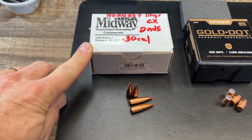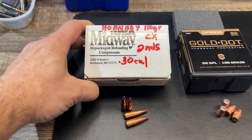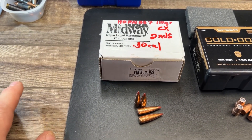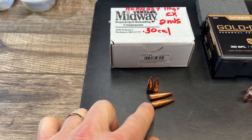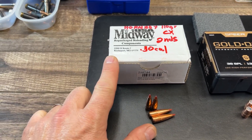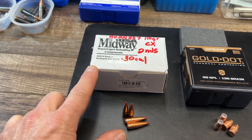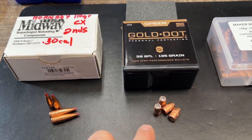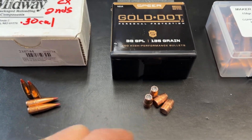I took advantage of the factory second bullets that MidwayUSA had here a few weeks back. I picked up some 50 caliber bullets for the 50 Beowulf, and I picked up these 110 grain 30 cal — these will be loaded up in a new load for the 300 Blackout. I also picked up those 225 grain 338 caliber for the 8.6 Blackout, all factory seconds, and these are all identical pretty much to the factory loading. Coming up in 38 Special, we've got the 135 grain Speer Gold Dot bullet that we'll be testing.